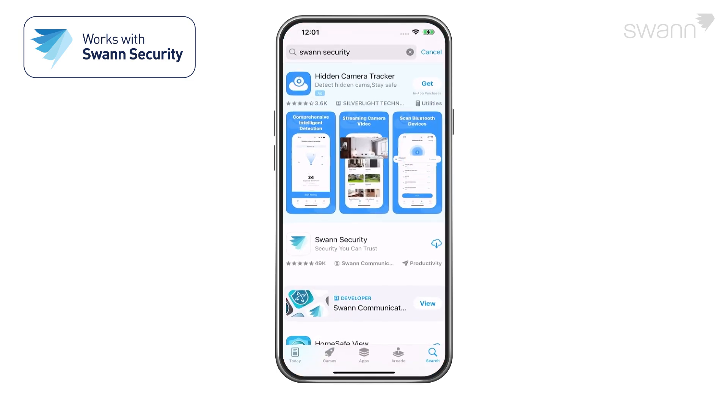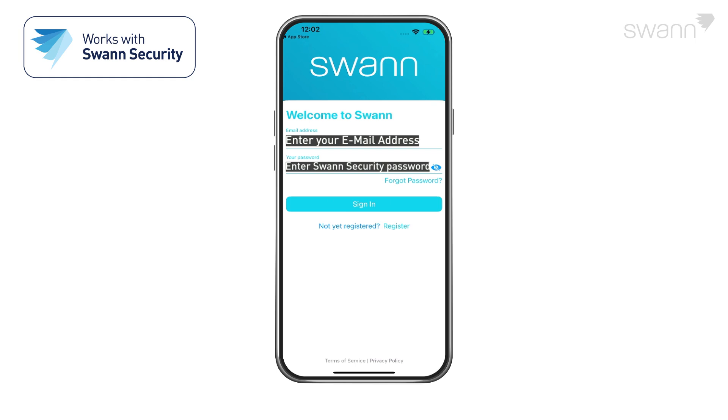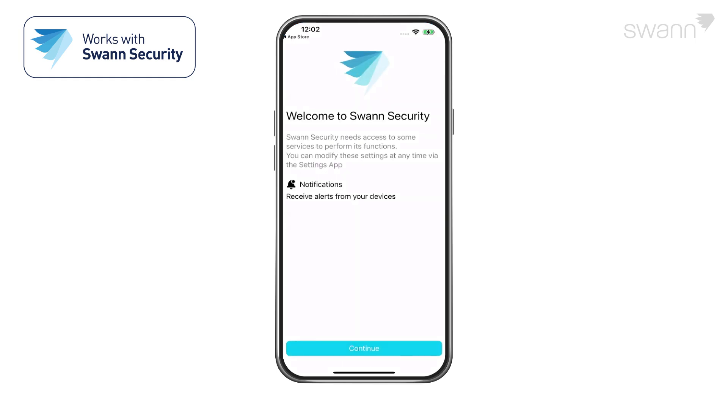Go to your app store and search for Swan Security. Follow the on-screen instructions to install and accept any licensing requirements that may appear. After you've completed all the steps, sign into the Swan Security app.